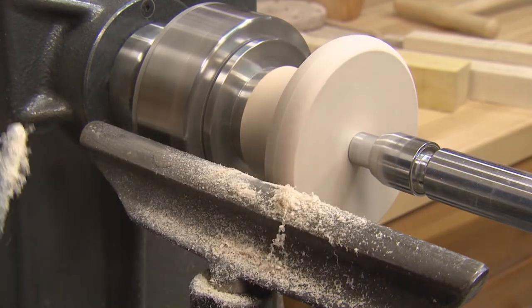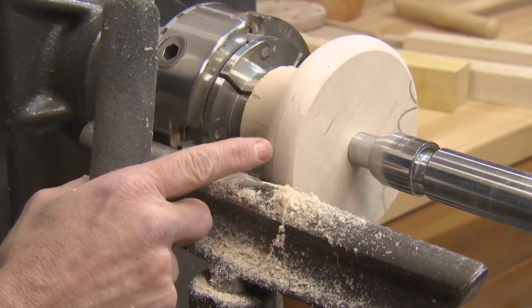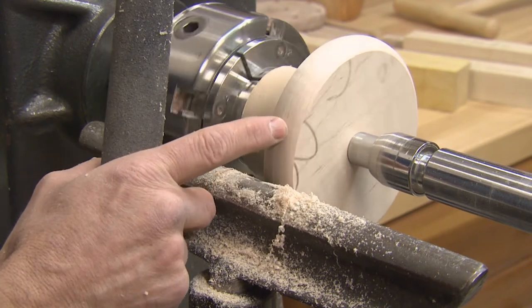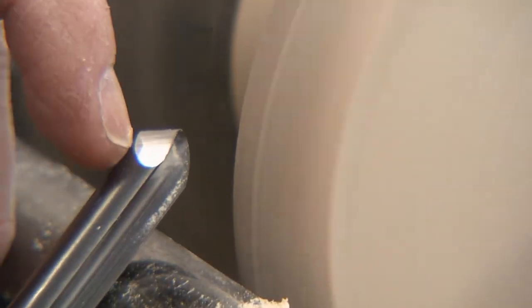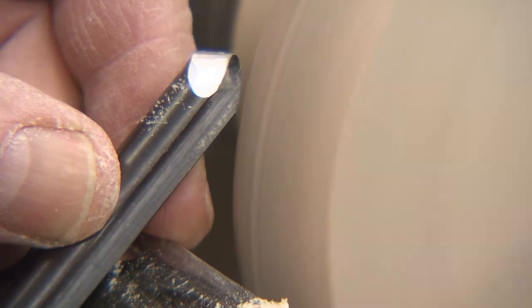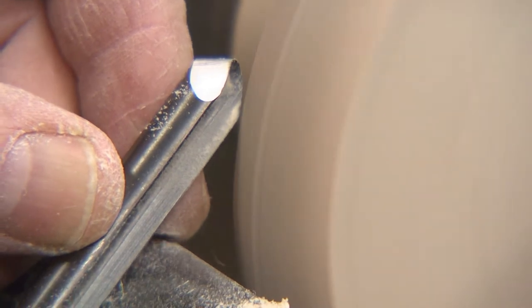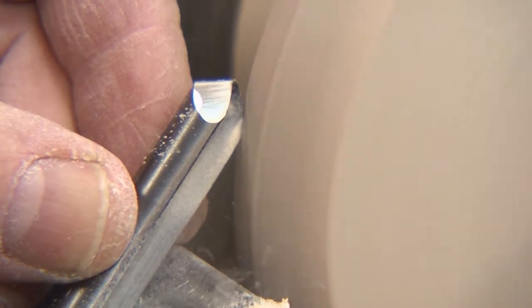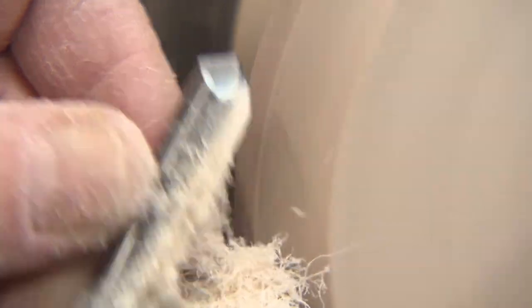Now you're going to wind up with a little bit of rough grain from doing that pull cut. You can see those little marks right there? That won't sand out. So you need to come back with a shearing cut to get rid of those marks. Now the angle that's swept back on this gouge will help us do the cut. You bring this up like so, barely touch it against it — you can see some very, very fine shavings coming off right now. We're just going to pull this around. And this takes a very, very fine cut. Look at those shavings — and that gets rid of that torn grain.